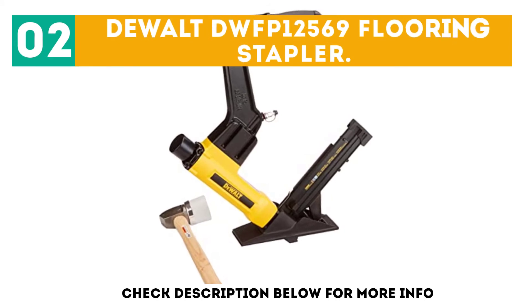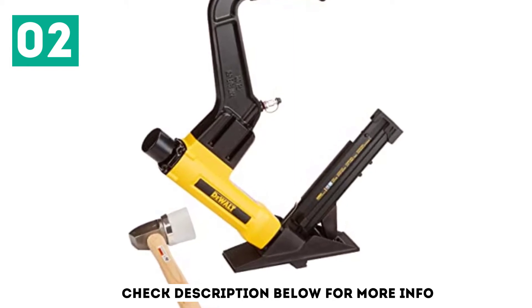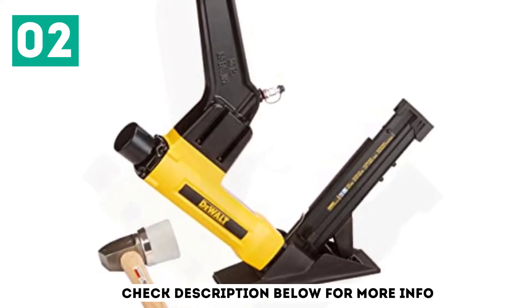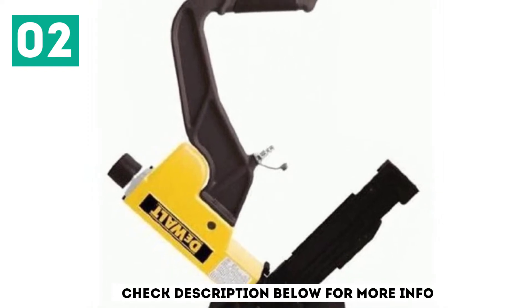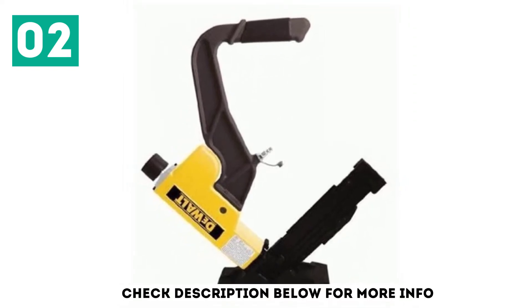At number 2, the Dualt DWFP 12569 Flooring Stapler. Dualt is one of the most popular and well-known brands of power tools. You can find all sorts of products from Dualt, including flooring nailers for construction purposes. The DWFP 12569 is in the second position as it is one of the best performing options out there.